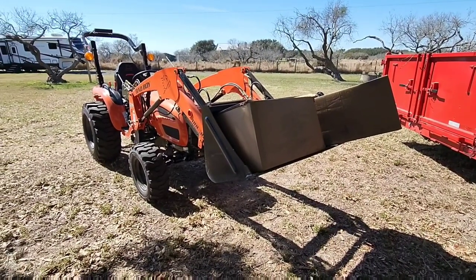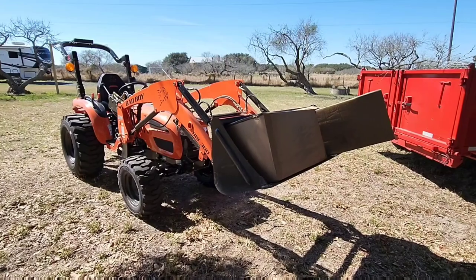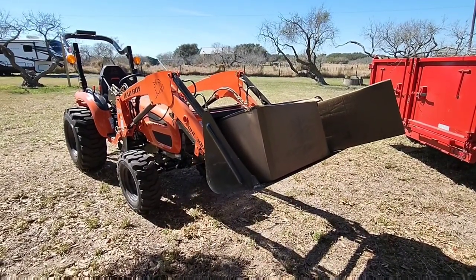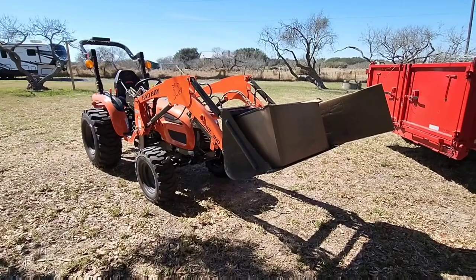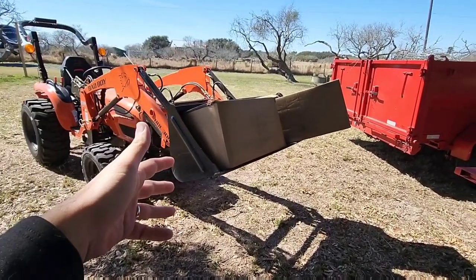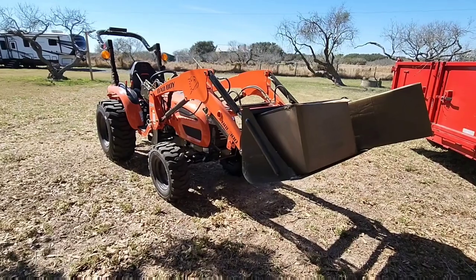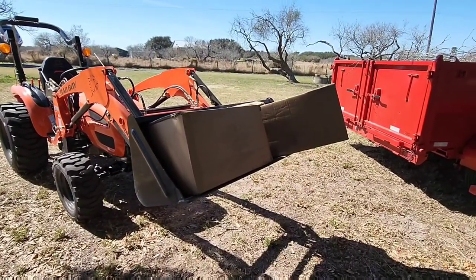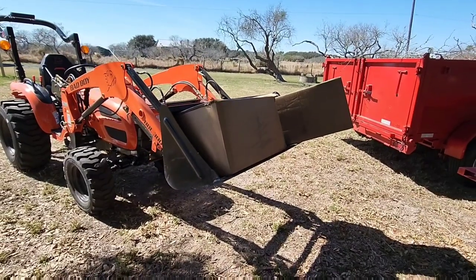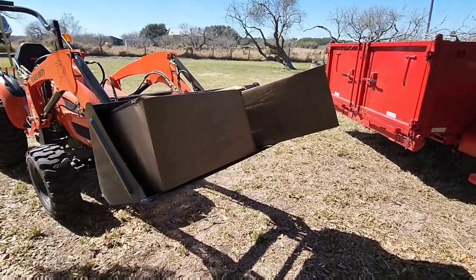Before you click off this video — this is an RV video. This is 100% RV related, and probably more RV related than almost any RV video I've done in the past. I know a lot of folks see a tractor, dump trailer, tilt trailer, and think it's not going to be an RV video. But what's in these boxes is probably more relevant to RVs than any video I've ever made. So I'm going to go ahead and unbox these.